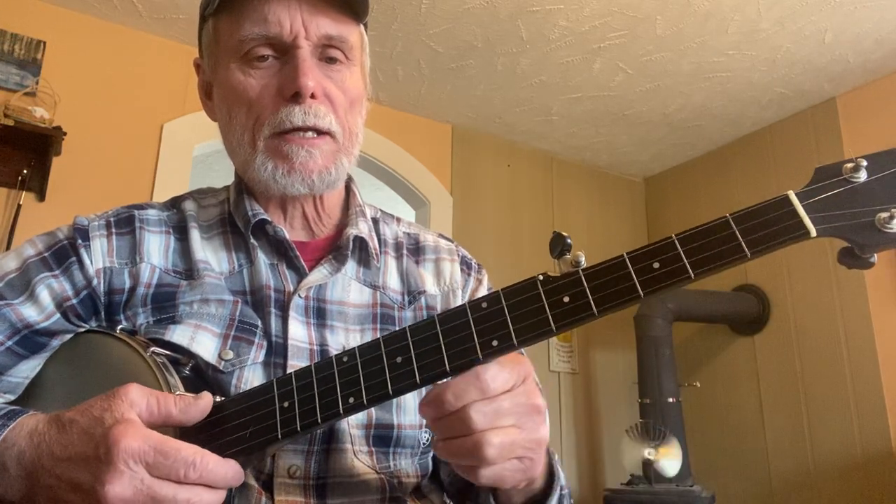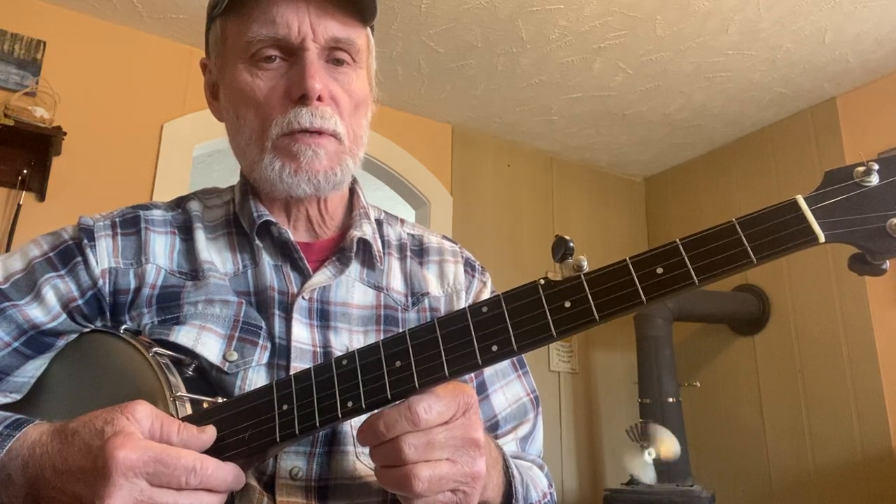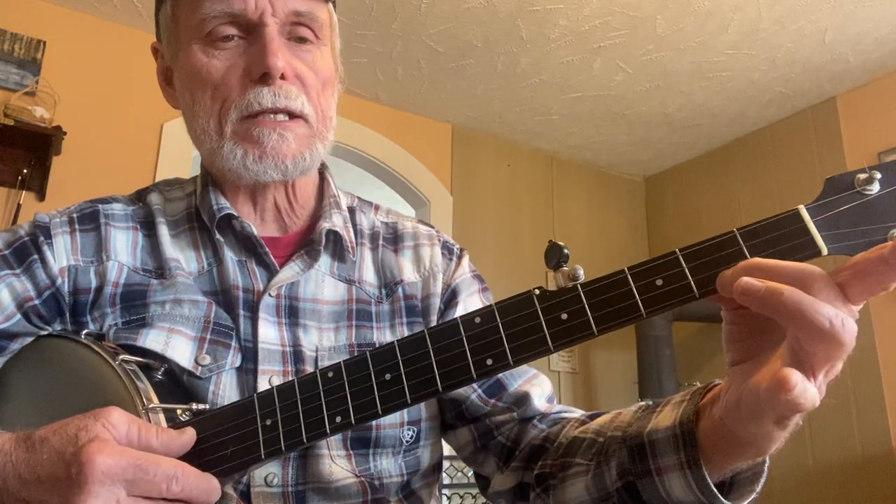Remember, open strings: we've got the fifth string — the short string — an A. We've got a low D on the fourth string, another A on the third, a D on the second string, and an E on the first. And we get that D chord by getting the second fret, second finger, first string.